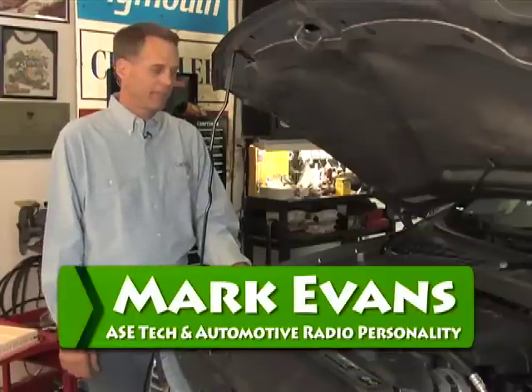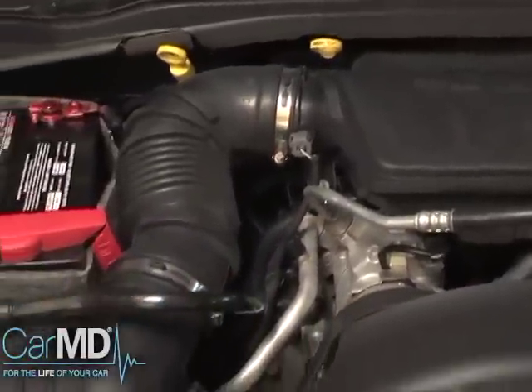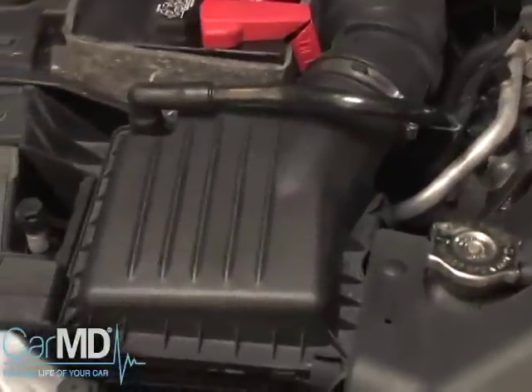First thing you want to do is look for the air filter. The best way to find it is look for the air snorkel coming off of the engine. This will lead you right to the air filter box.